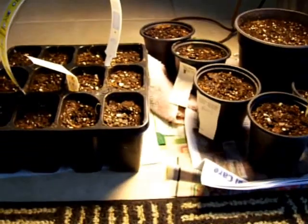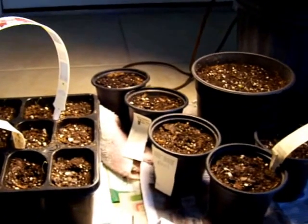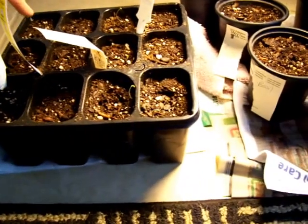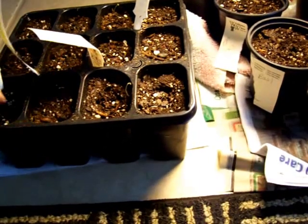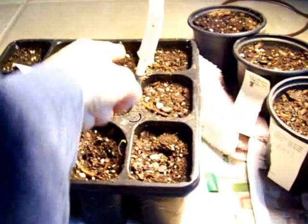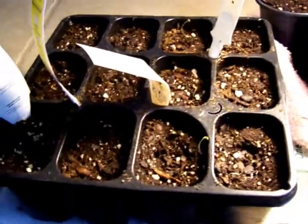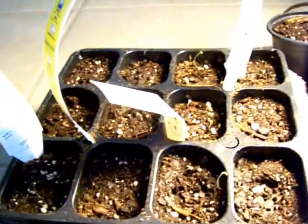Five days ago, I just went ahead and planted. All of these are black-seeded Simpson lettuce, and then these six right here are gourmet leaf lettuce. All planted with non-GMO heirloom seeds, which I had gotten from theseedguy.com.